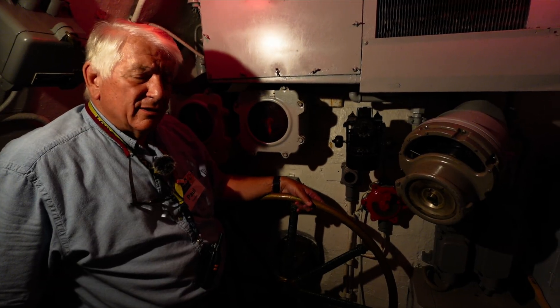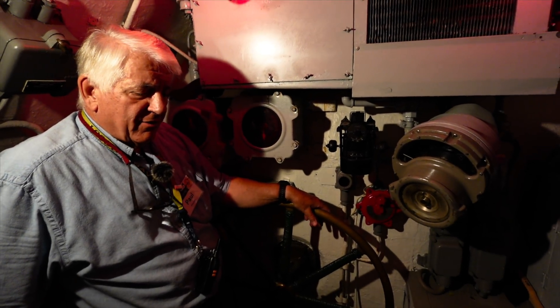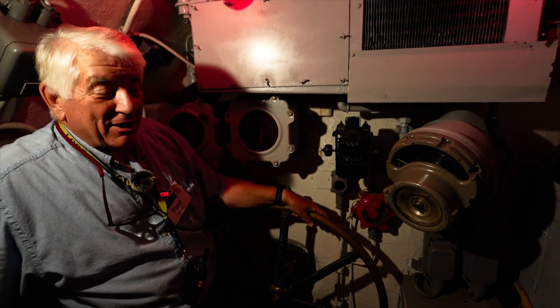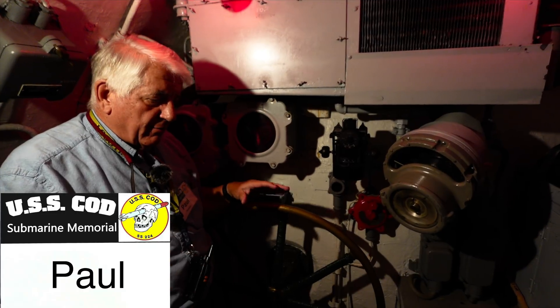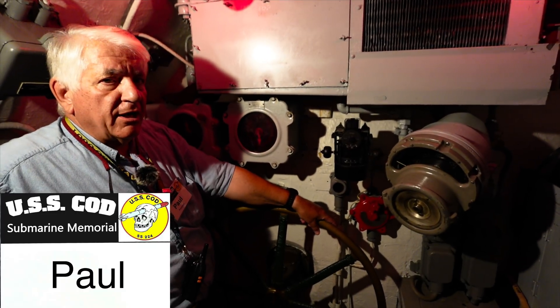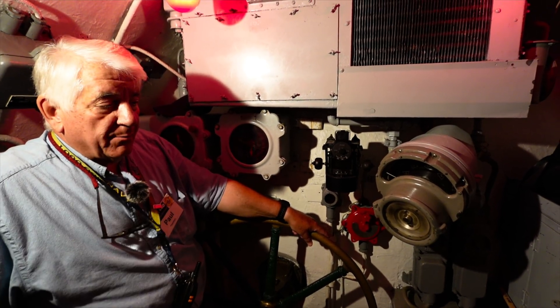Where the hell are we going? That's an important question, and one that a submarine is going to find really critical to its mission. Of course you have a navigator and a quartermaster, and they're big players in helping find out just where you're going. But of course you want to have a compass.